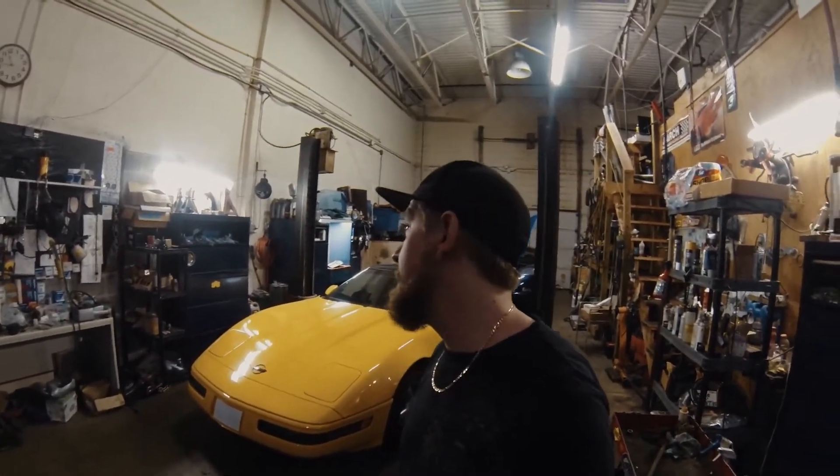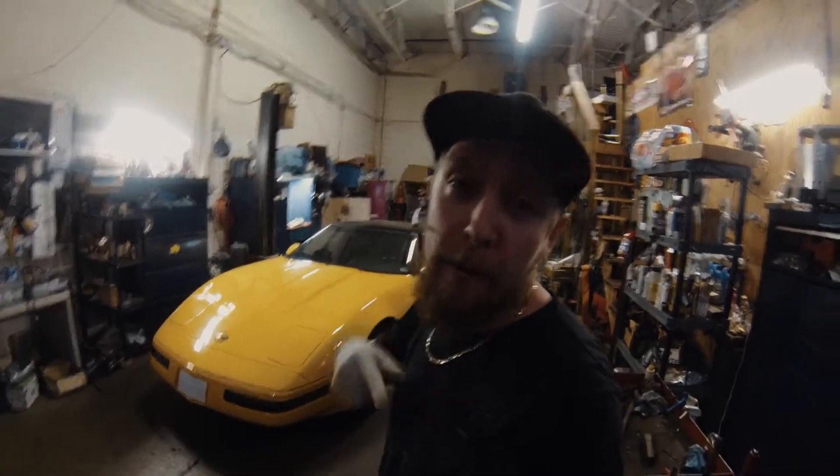What's up guys, hopefully you guys all had a good weekend — or maybe tomorrow for you guys, depending on when you're watching.